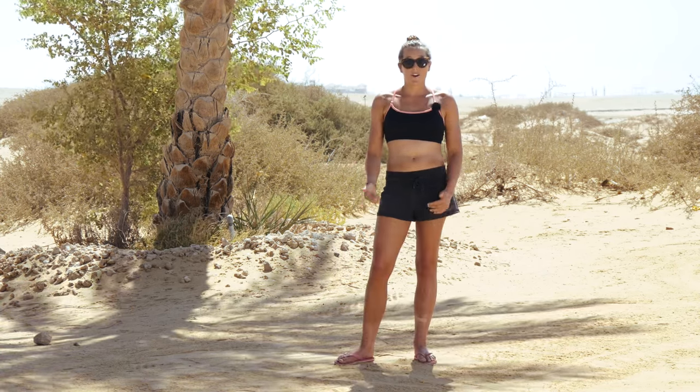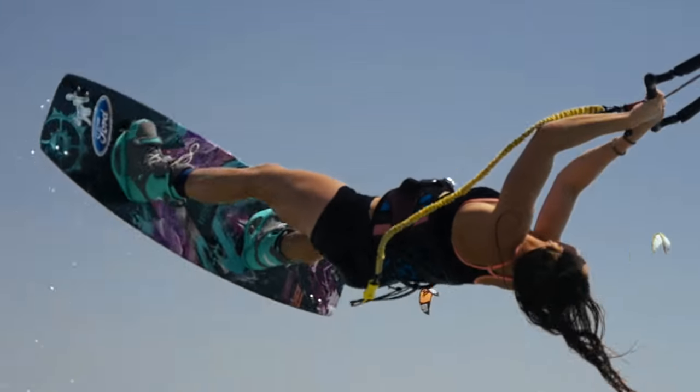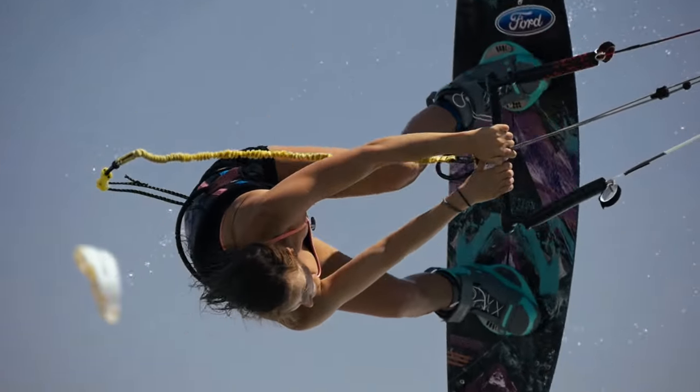So how do we do it? First I recommend to learn a back roll, then back roll 180 which is back roll to toe side, and the first step is gonna be back roll 360, which is our back mope.